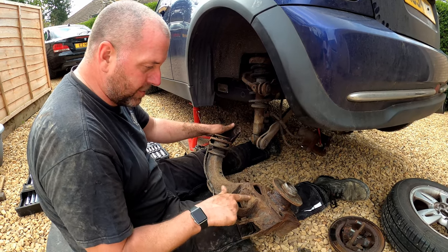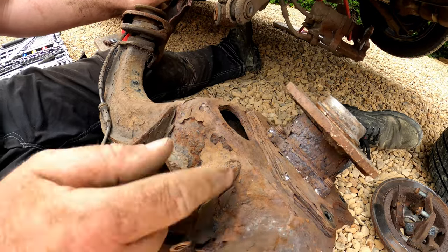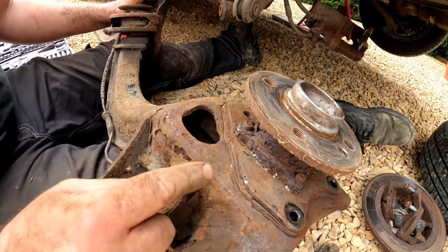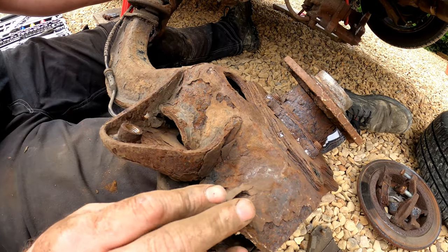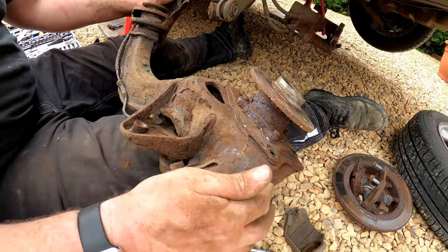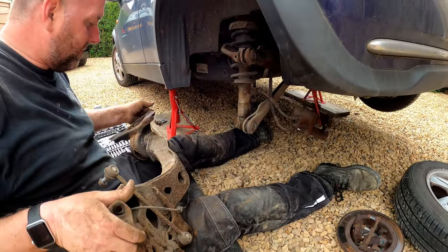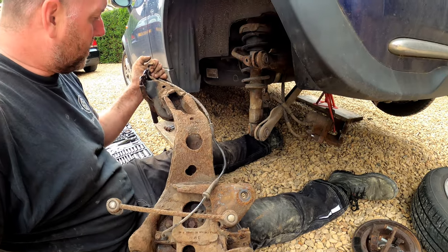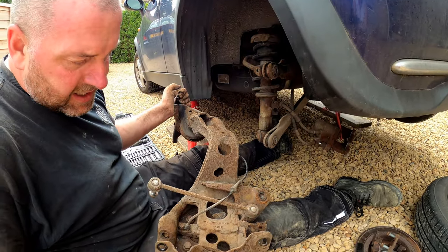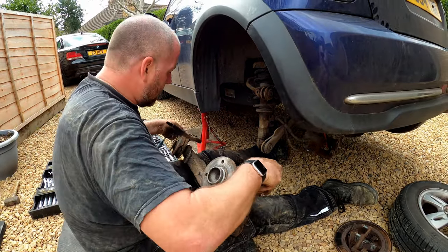That was quite an epic — a lot of stuff to remove. But here you can see the reason why this was picked up as an MOT advisory: the steel has just delaminated and it's not looking too clever at all. We're going to be doing the car good to replace these with the alloy ones.